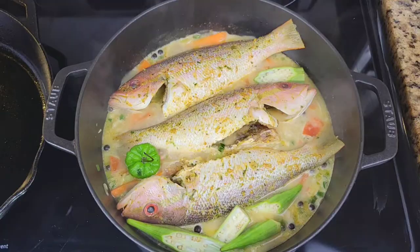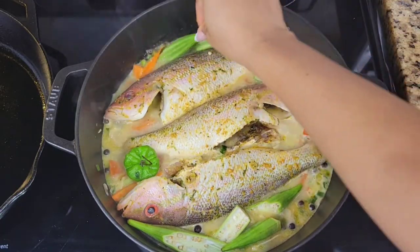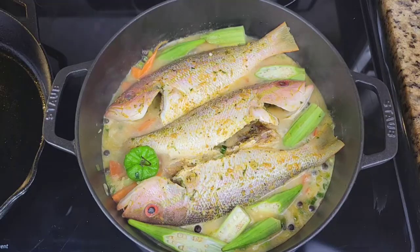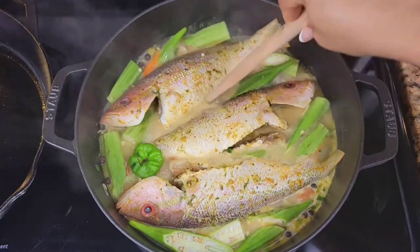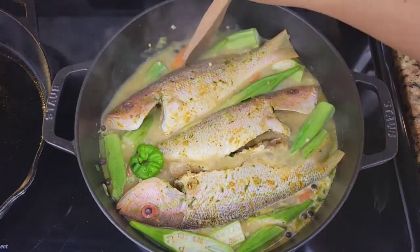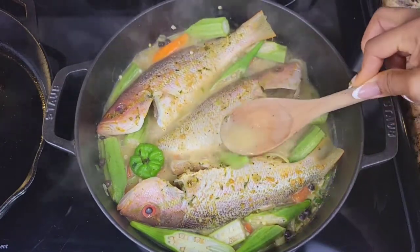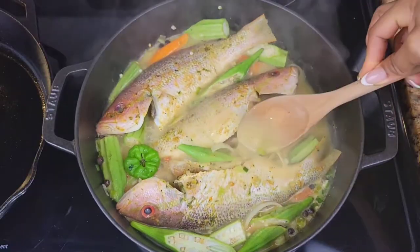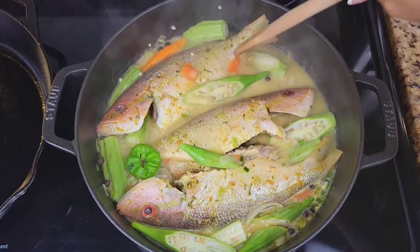Lay the fish in the pot and add the okra at this point. You can cut the okra however you like — even smaller if you prefer. If you feel you need more liquid, feel free to add more. Spoon the liquid all over the fish and simmer for about 10 to 15 minutes depending on how large the fish is.